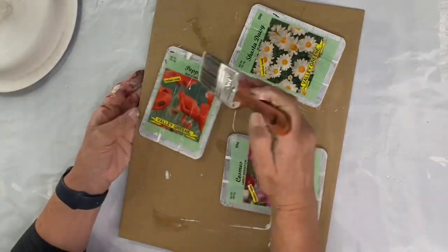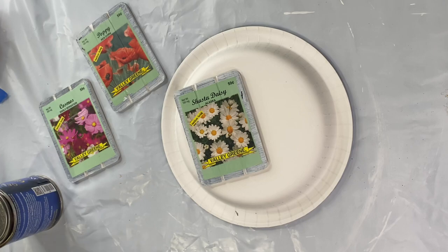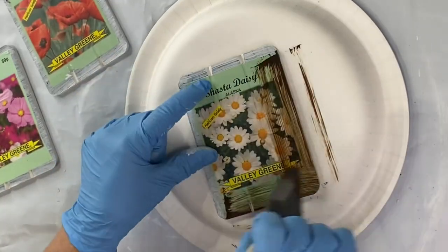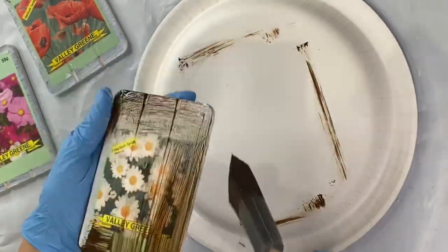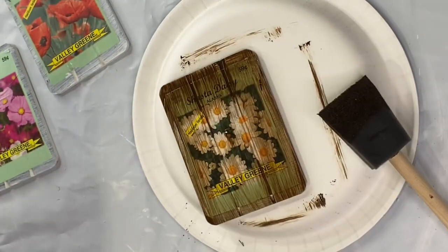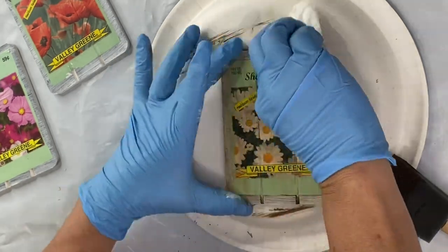This is just gonna ensure that it all lays down and has a nice seal to the top. Once that was dry, I'm gonna take our General Finishes gel stain — this is in antique walnut — and I'm gonna apply the gel stain all over the front of my panel and wipe it back with a baby wipe. I have that barrier so I don't have to worry about ruining my decoupage paper.